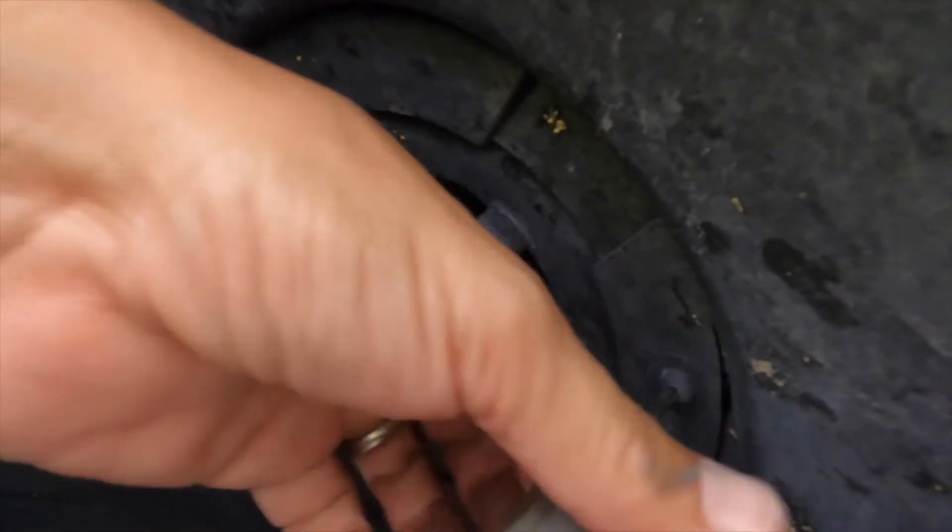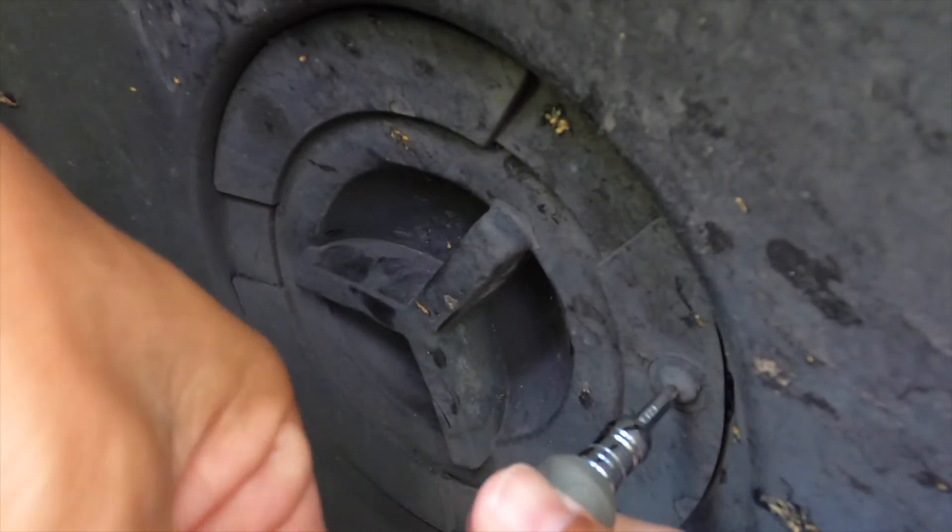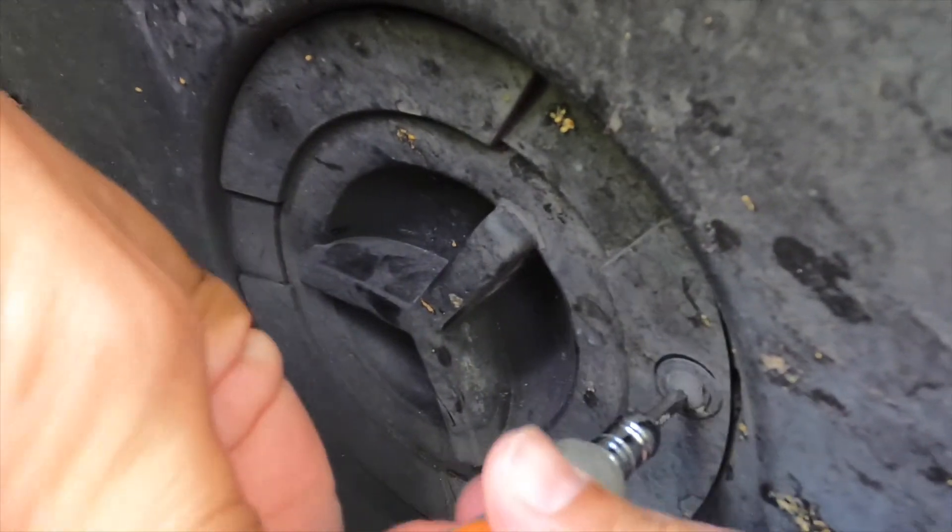With the tire turned out you'll be able to fit the entire screwdriver in to remove the screw. It won't work if the tire is turned in.